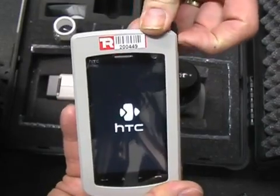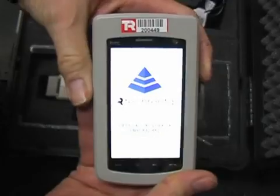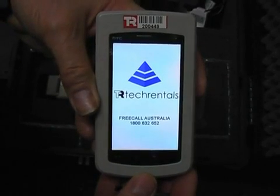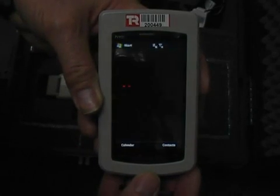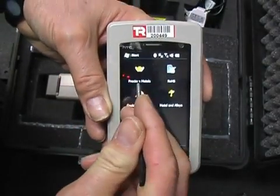Now I'll remove the stylus. We can just use our finger if we wish, but it's often easier using the stylus. We select the precious metals program.